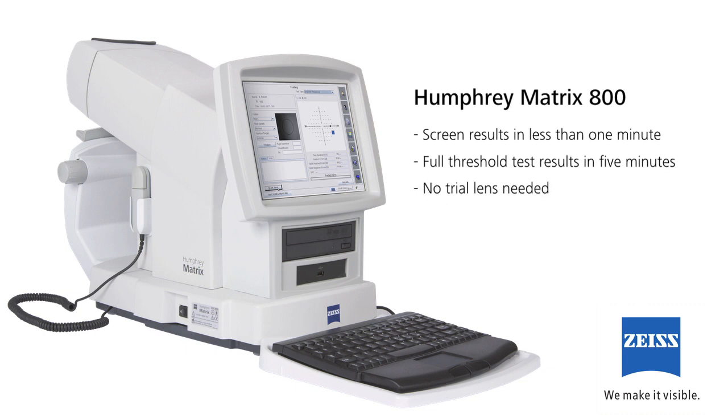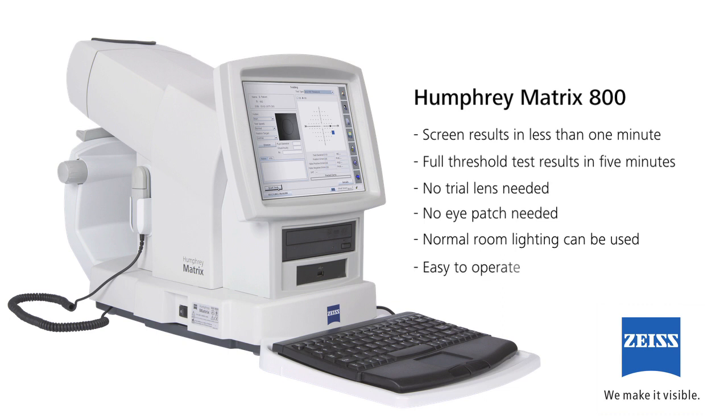No trial lens is needed with plus or minus three diopters. Patients can usually wear their own correction. No eye patch is needed for the untested eye — it's automatically occluded. The test isn't affected by normal ambient lighting, so normal room lighting can be used, and it's very easy to use, so no special operator training or certification is required.